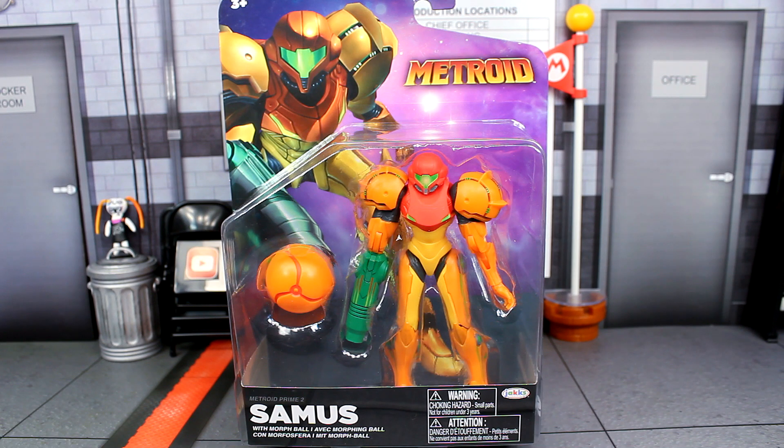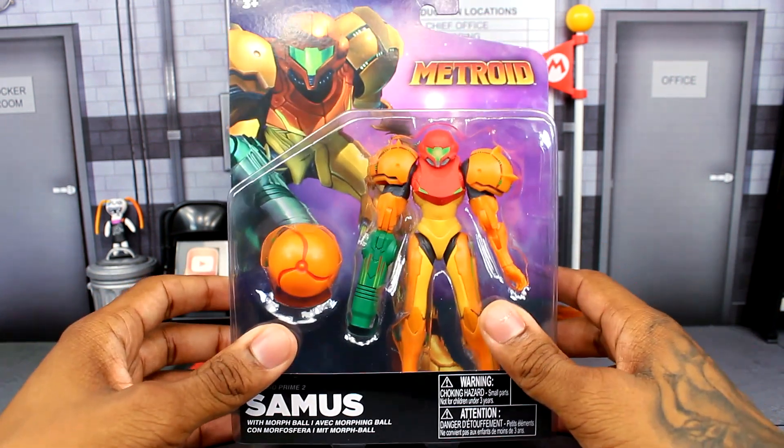What is going on guys, Sonic in the Bean Show here. Today we are back with a brand new Jakks-specific review on the Metroid Prime 2 Samus action figure. This is a very unexpected release. I just found out about this a couple of days ago and was shocked to see this being a new figure. It's been way too long since Jakks released a new figure from another Nintendo franchise other than Mario. I think the last one they did was the Breath of the Wild Link figure back in 2017, in wave 11 or 12.